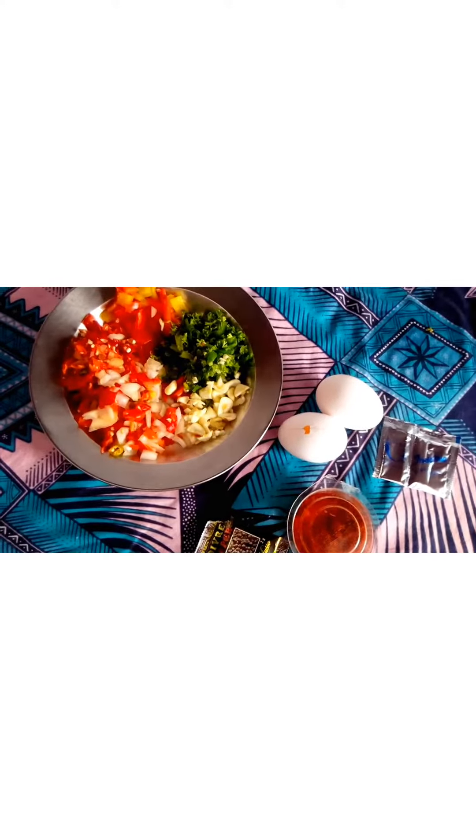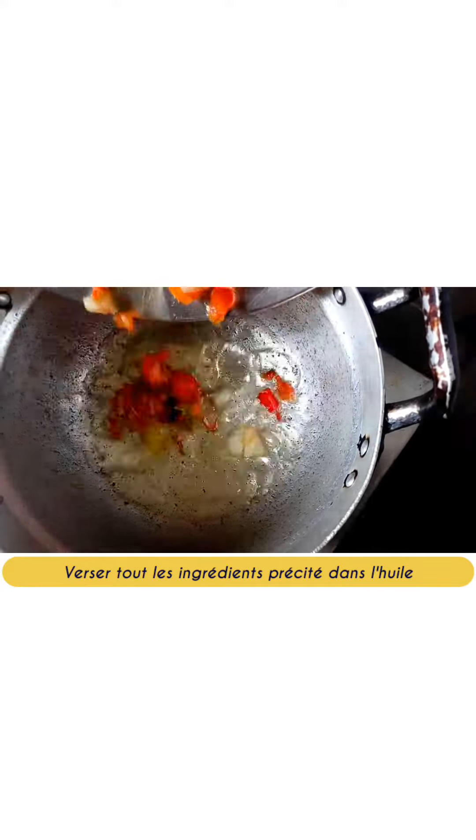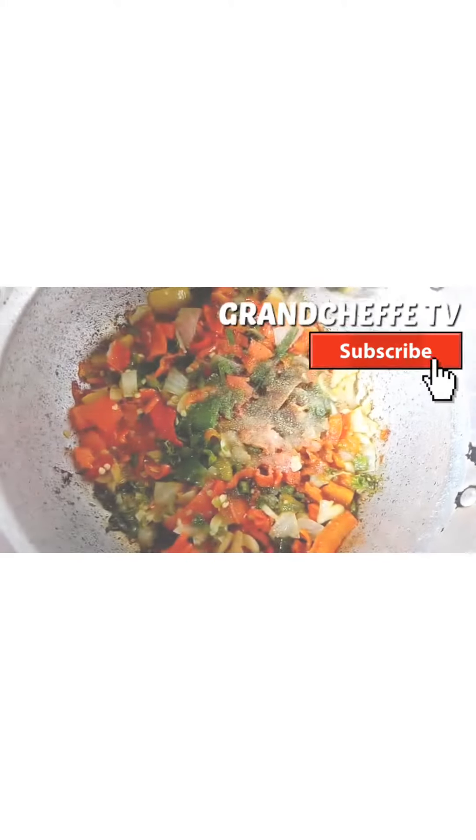Add parsley, green onion, and chopped garlic. Season with endomi spices, pepper, paprika, and salt.